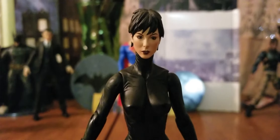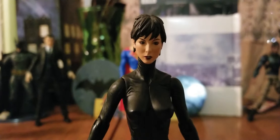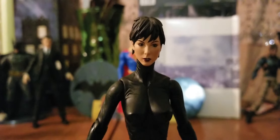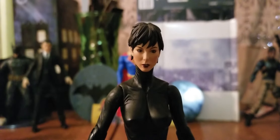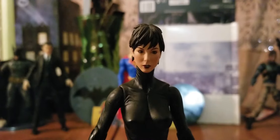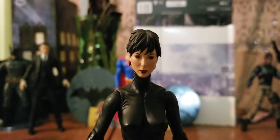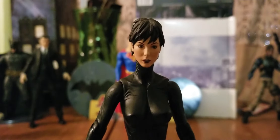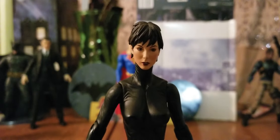So with the Selina Kyle head sculpt — I really, really like this head sculpt. Once I saw the Mezco figure, this is immediately what I wanted. I didn't really want the full figure itself; I just wanted this Selina Kyle head sculpt, and it's really awesome. I had to customize a little bit to open up the ball joint to get it to fit correctly. The only gripe I have is that on this figure the neck is too long.